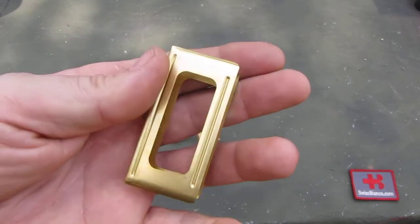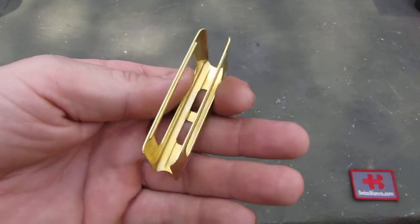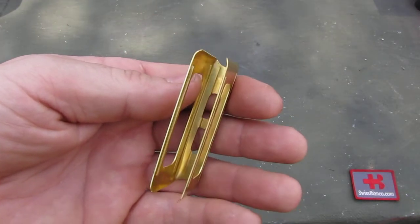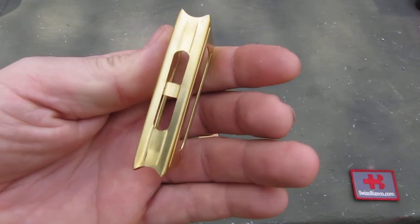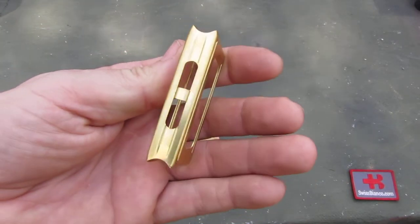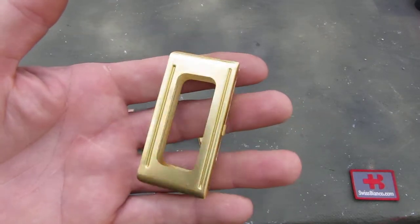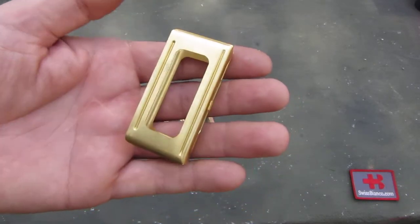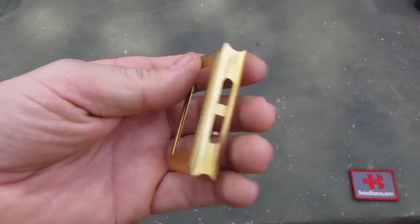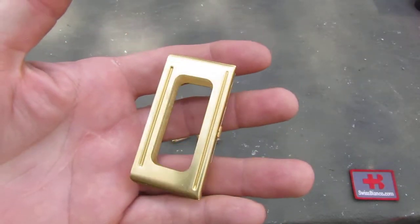The build quality overall looks really nice. Now I don't have the original charger from WWII — they are relatively scarce in the USA. So I just have the reproduction here in brass and some in steel, and I can't compare them one to one unfortunately.